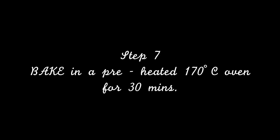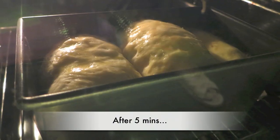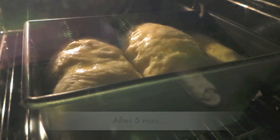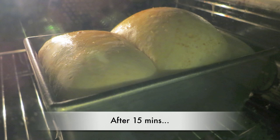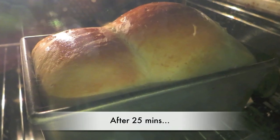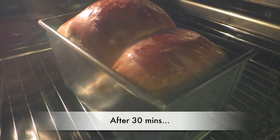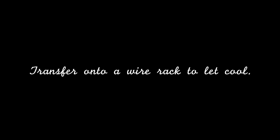Step 7: Bake in a preheated 170 degrees Celsius oven for 30 minutes. Transfer onto a wire rack to let cool. That's it!